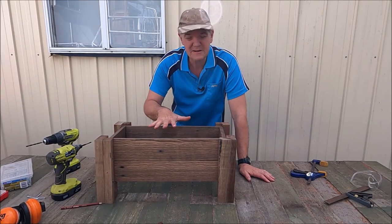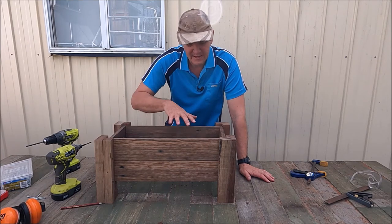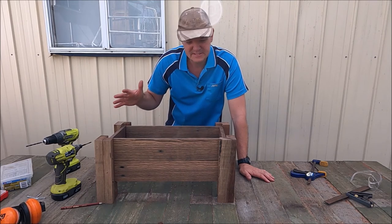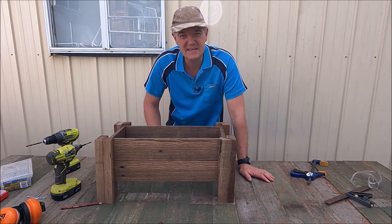This is how the final product is going to look. We now need to screw all the side panels together and attach them to the posts, and then we'll slide a base into it as well. It's coming along quite well. First thing to do is we'll just start attaching the sides.